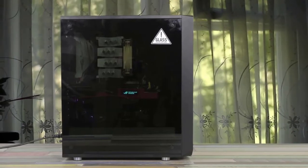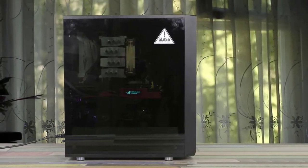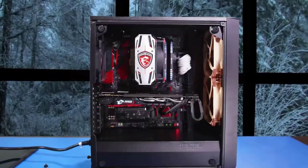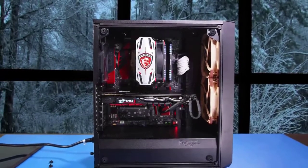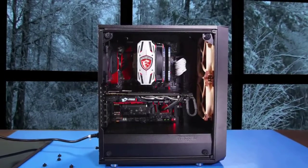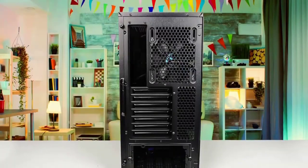Fractal's naming system is getting a little cluttered. The Meshify C is 100% of the Define C TG with an angular stealth-inspired front panel that looks like black diamond facets according to Fractal. It's a cool look and it breaks away from the current trend of plain flat front panels in a way that's reminiscent of the Corsair Spec 04.